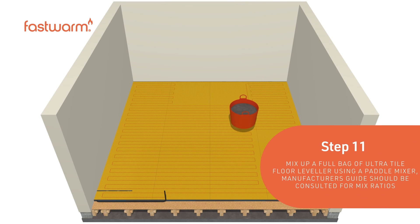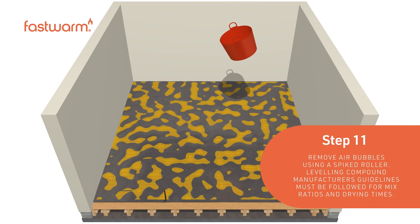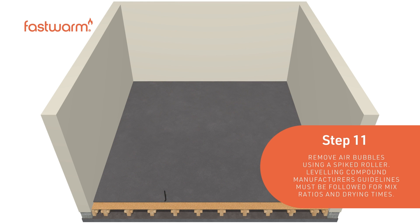Mix up a full bag of ultra-tile floor leveller using a paddle mixer. Remove any air bubbles using a spiked roller. The levelling compound manufacturer's guidelines must be followed for mix ratios and drying times.